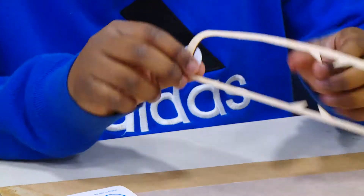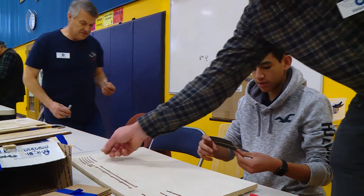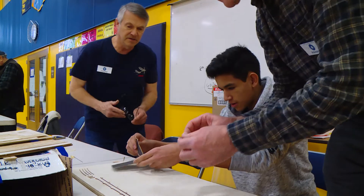It's individualized. They take their time to help you. This is the broken stabilizer.